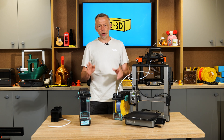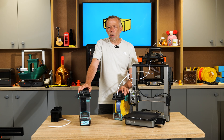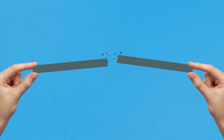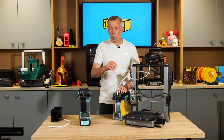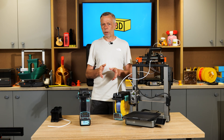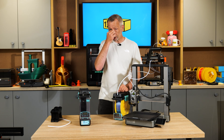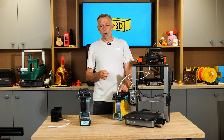A common question we get is: why is my PLA snapping? Simply, your PLA is snapping because it has absorbed too much moisture from the air and become brittle. If you dry it in a filament dryer it will return to its normal flexible state. It's also beneficial to dry ASA and ABS — while not overly hygroscopic, they will absorb a slight amount of moisture.